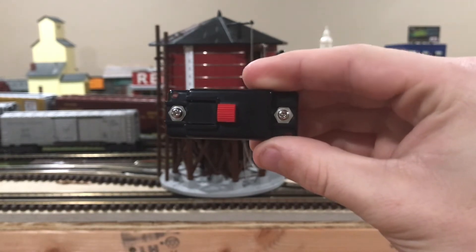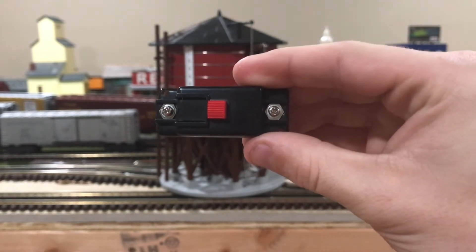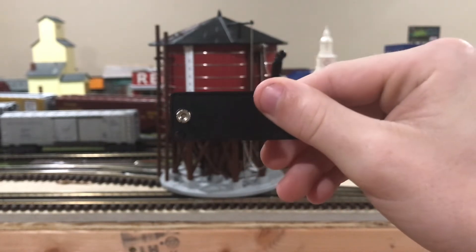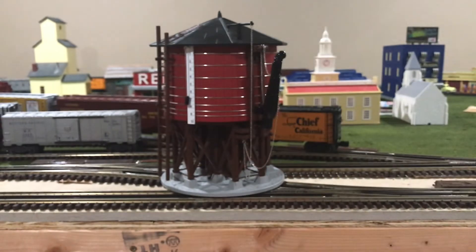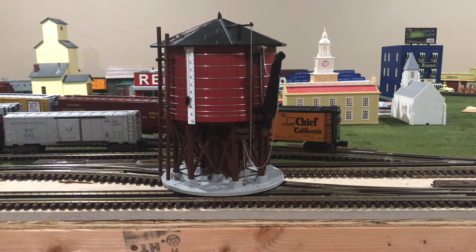These two screws actually connect to two more wires that can be found on the underneath of the water tower base, which I'll show you later in the video. You may be wondering what the button actually does. Well, when the water tower has power put to it, the button is an activating button to actually activate the sound features and the spout moving up and down through its full sequence, which lasts for a few seconds, and then resets and stops.